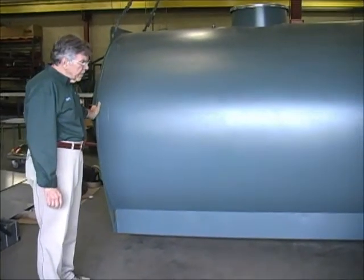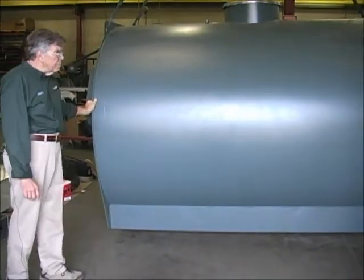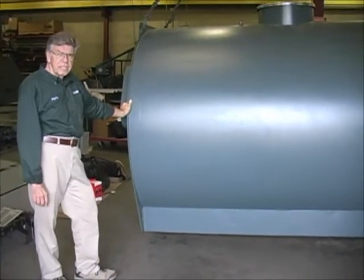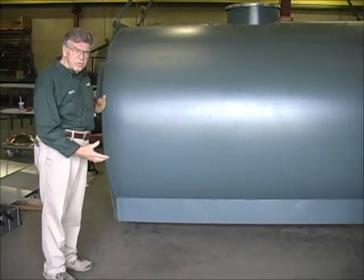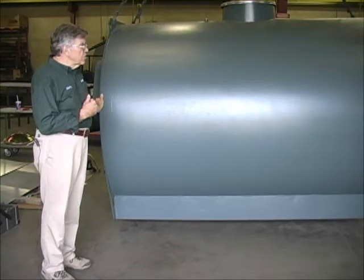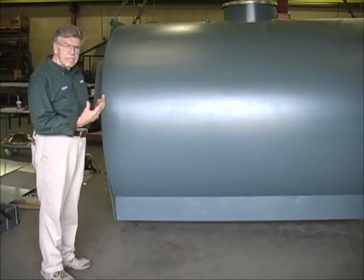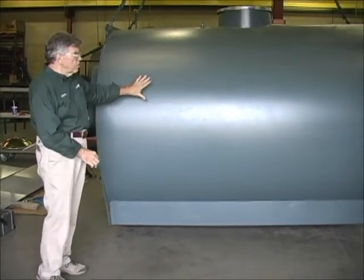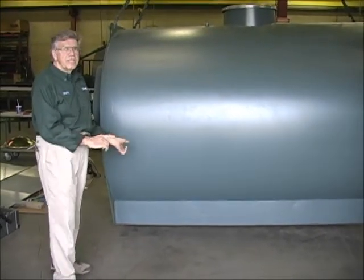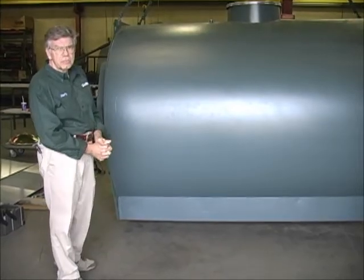The 1,500 gallons of storage is a key component to maintaining clean combustion, in that we do not damper the fire. Once you load the unit and fire it, it burns continuously at a very high temperature, clean rate, until all the wood pile is gone. All that energy is now dumped into this large thermal storage tank, which you can use at will in order to heat your building.